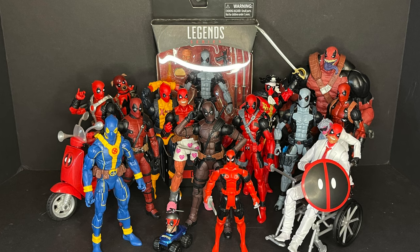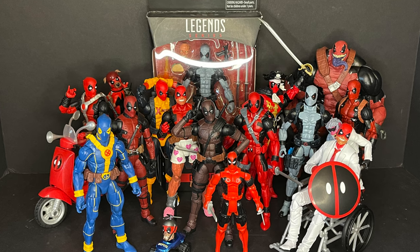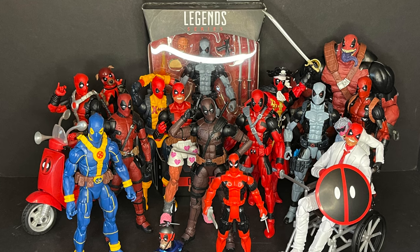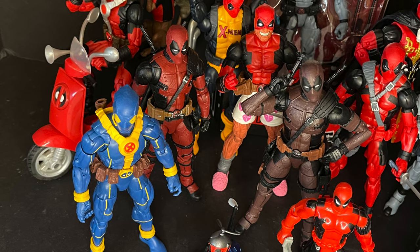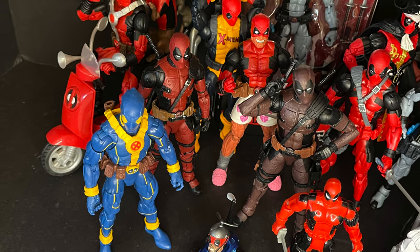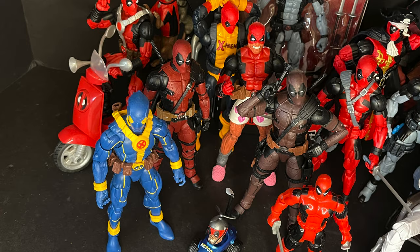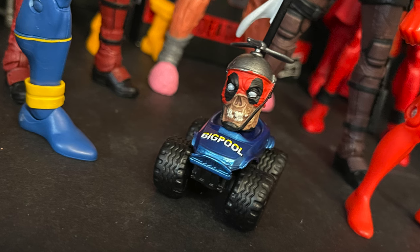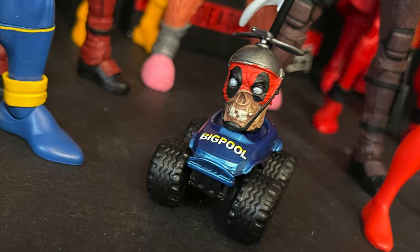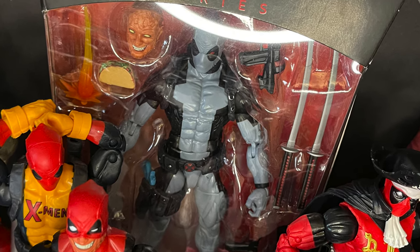I have a lot of Deadpools apparently in my collection — it wasn't until pulling them all out. These aren't even all the ones that I have, and yes, I made sure to put Venom Pool in there. He was in the Venoms — totally forgot about him. But yeah, we're up to our eyeballs in Deadpools, and there are a lot of great ones. Don't get me wrong, I really like Boxer's Pool, and the classic Deadpool, and the old Toy Biz Deadpool, and I have a NECA one and a Diamond Select, and they're all great for various reasons. Even Head Pool right here on his car, which is the second Head Pool — I have a different one that came with Lady Deadpool, and of course the Hascon exclusive. There's a lot of Deadpools.